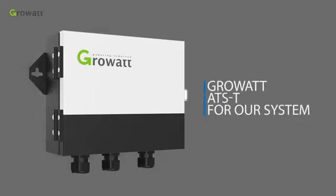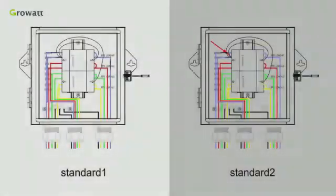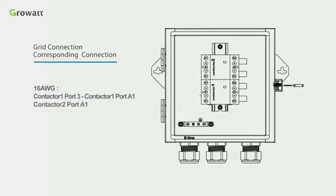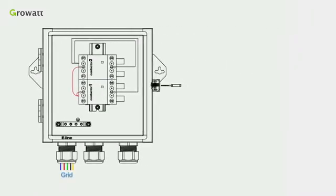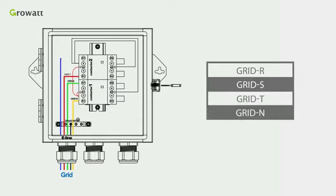If the customer requires the backup power function, ROWA provides the optional AT-ST for the system. Follow the diagram to connect the AT-ST. Standard 1 is for general use and Standard 2 is for markets like Australia where the neutral line cannot be switched. Use 16 AWG cable to connect contactor 1 port 3 to contactor 1 port A1 and contactor 2 port A1. Use another 16 AWG cable to connect contactor 2 port 5 to contactor 1 port A2 and contactor 2 port A2. Then connect 10 AWG cable of grid R, grid S, grid T, and grid N into the corresponding ports as illustrated, and lock the ground cable on the copper bar.